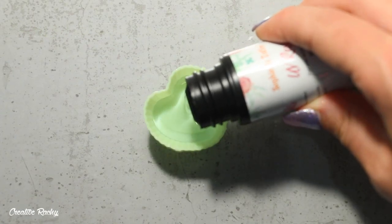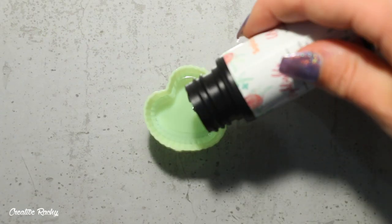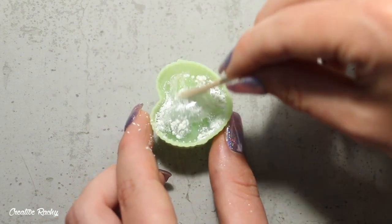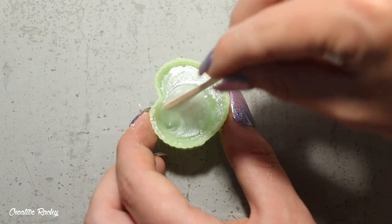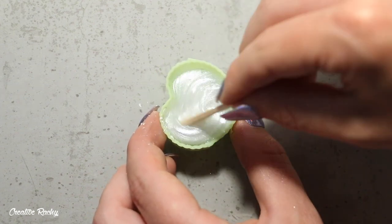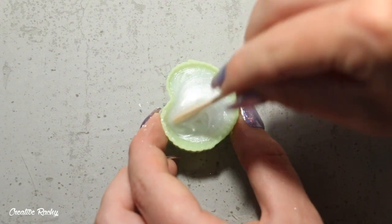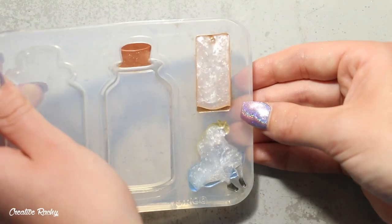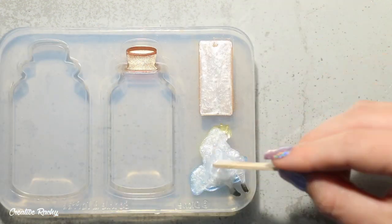I then made a mixture of UV resin with some white pigment powder or pearly pigment powder, mixing this together really well so that the color is nice and even. Once I did that, I put it into the drink me and the Alice molds and then cured it under my UV light.